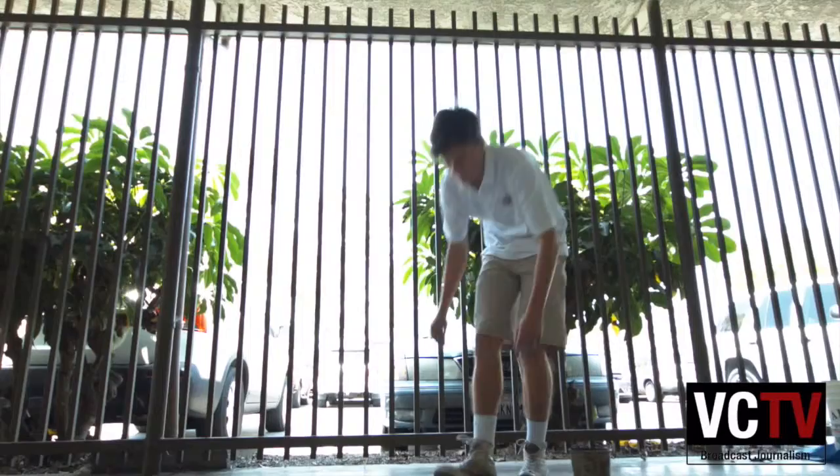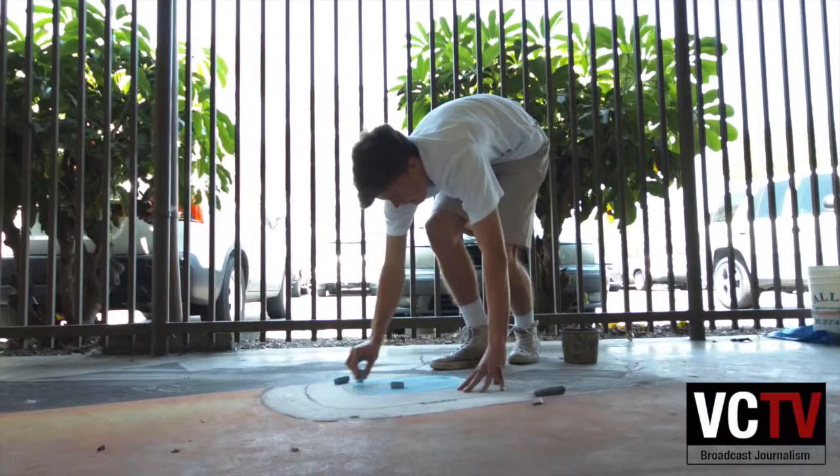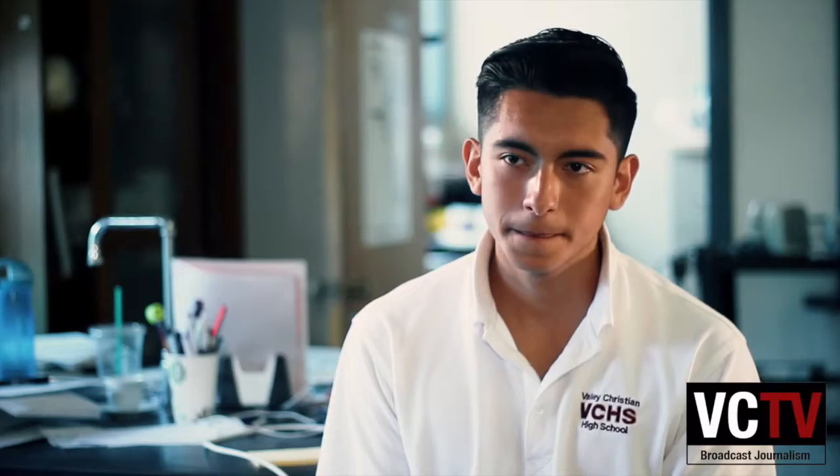How does this chalk drawing compare to other pieces that you've done? You had your art showcase with a lot of pencil sketches and pen drawings. How does this compare to that? It's a whole new world. The biggest charcoal pastel thing I've done was probably on a piece like that big. So this is bigger than anything I've ever done. Obviously.